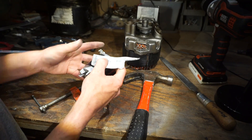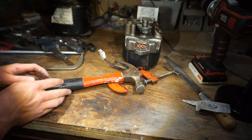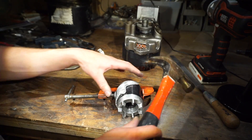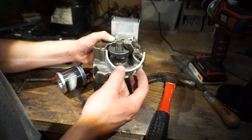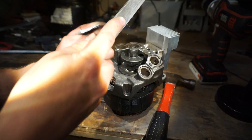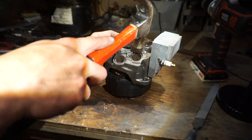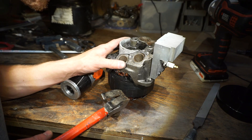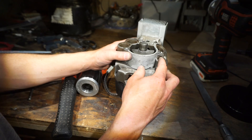As they always say, measure once, hammer twice. Alright, now it should be the right way. Oh yeah, that ain't too bad. Hammer really helps the fitment. Oh yeah, that is beautiful!